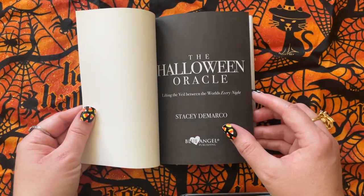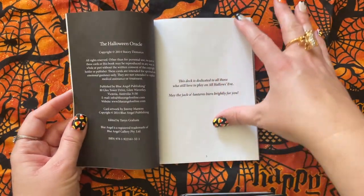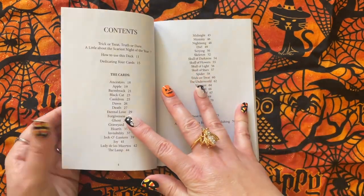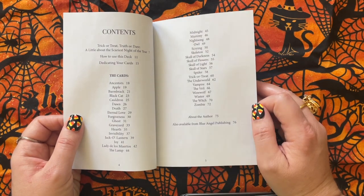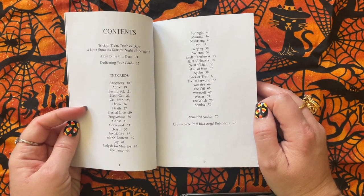This is Lifting the Veil Between Worlds Every Night. Copyright 2014, Stacey DeMarco. This is Blue Angel Publishing. We have Trick or Treat, Truth or Dare, A Little About the Scariest Night of the Year, How to Use This Deck, and Dedicating Your Cards. And then we have 72 cards, and then About the Author.